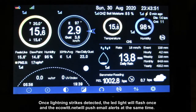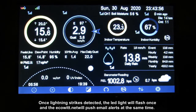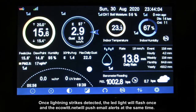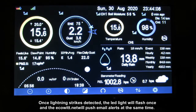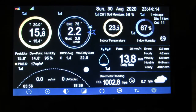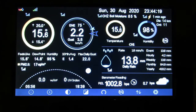I know some people had disruptions in lightning reception, but in my case after a few months of operation I had no problem with the detector. I compared the number of discharges with the blitzortung detection system and the measurements were similar. What I like is the ability to collect archived data on the ECOWIT website.